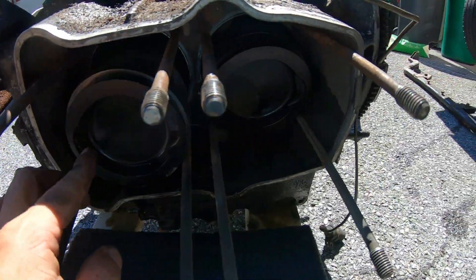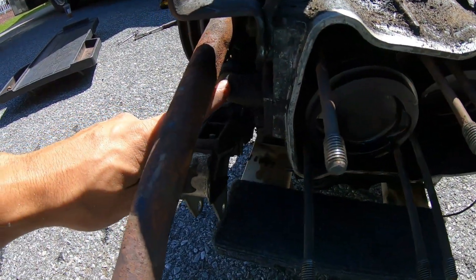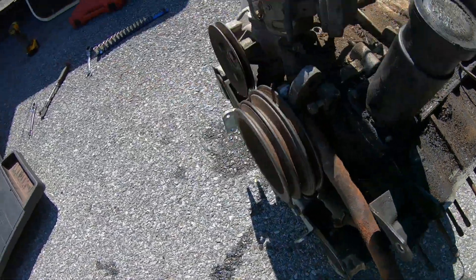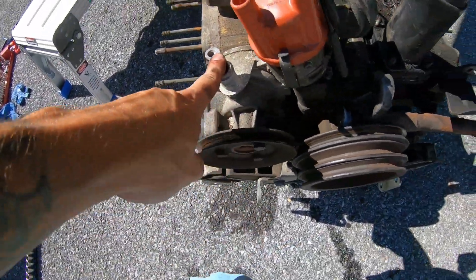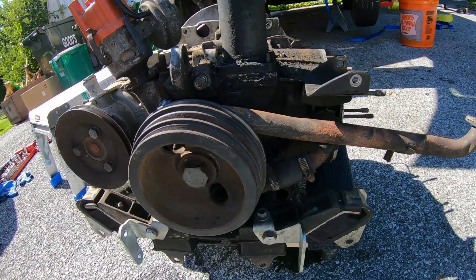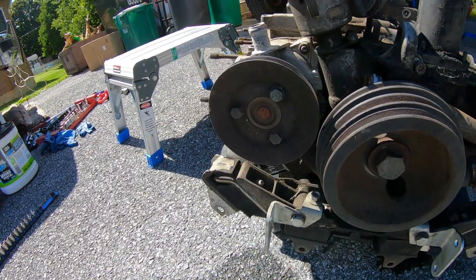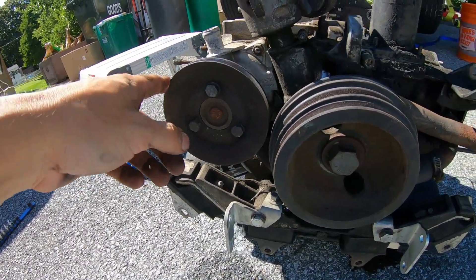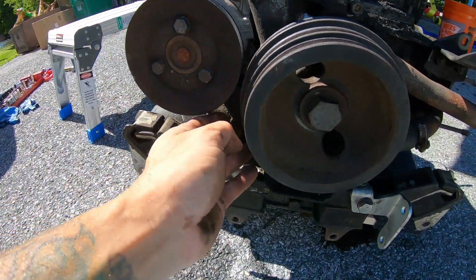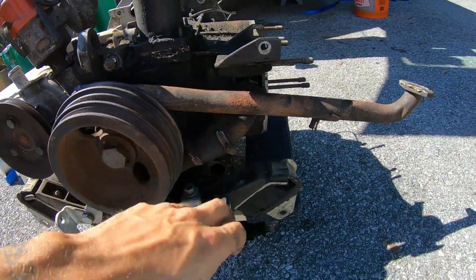In order to get these pistons out I have to take this water tube off and the water pump off in order to gain access to drive the wrist pin out of the block. This is my first time doing this. I think I'm gonna start on the water pump side — it appears to be a bit easier, and I think these all tie in together anyway, so I have to remove the water pump to get this pipe off.